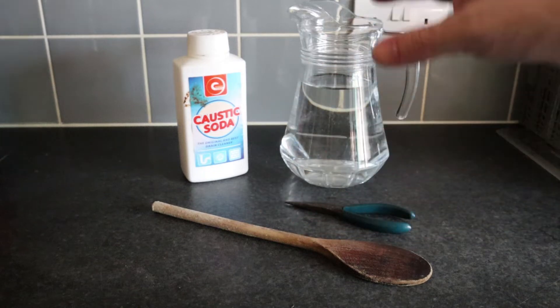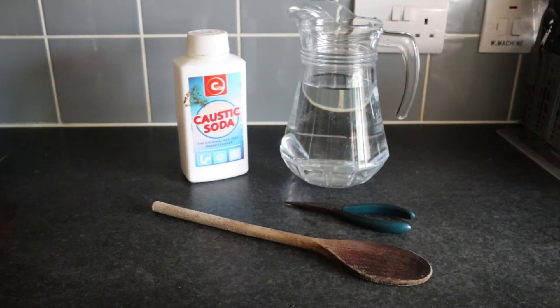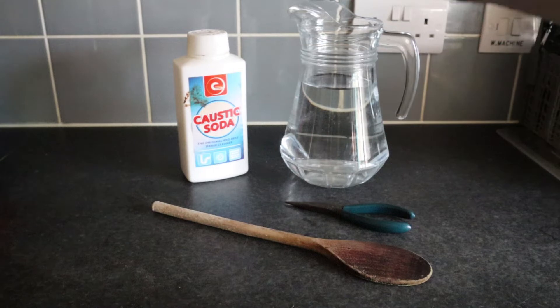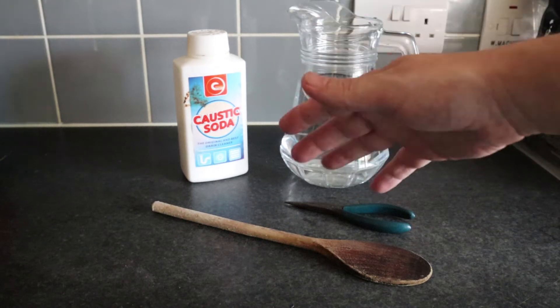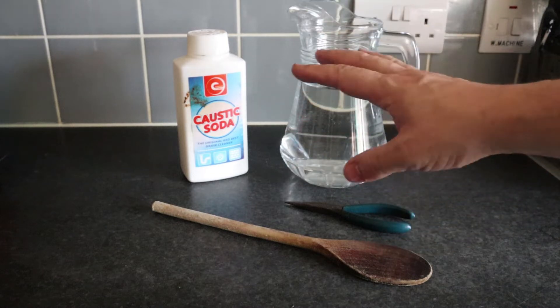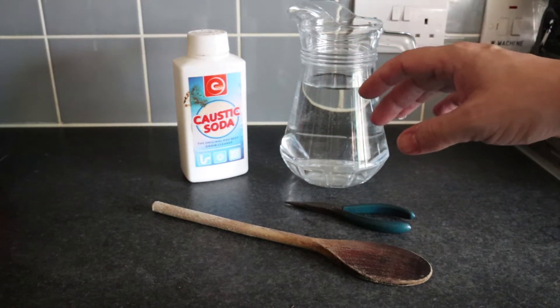Now a few things — caustic soda is super duper alkaline. This thing will eat through your skin and burn you. If you've ever seen Fight Club, this is what they use it for — the burn scene. It's very nasty stuff. If you do get this on your hands and it starts to burn, use any acid — so vinegar, something like that — and that will neutralize the reaction.